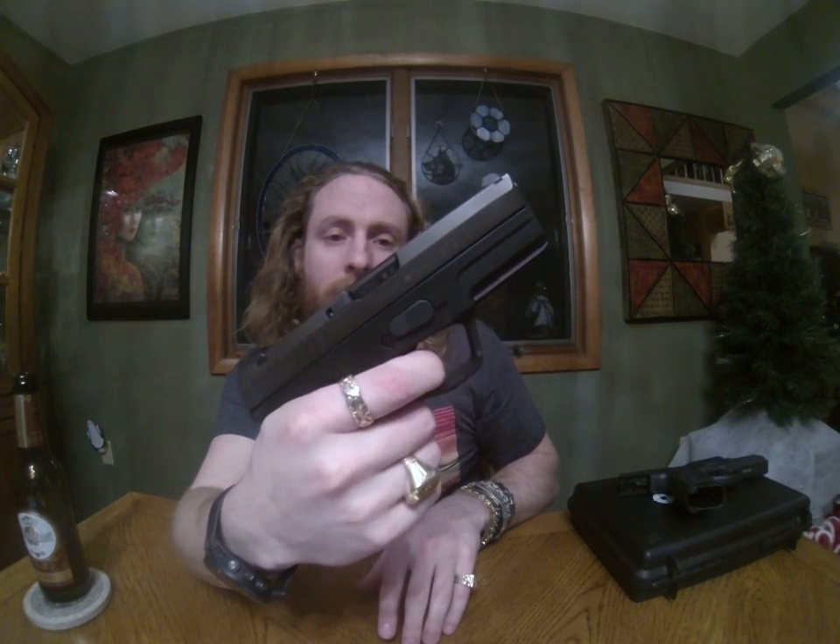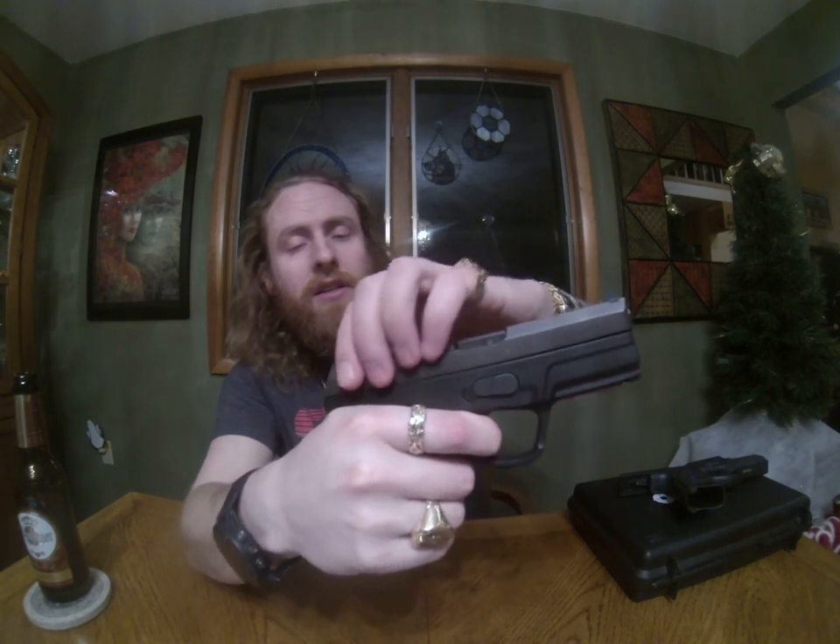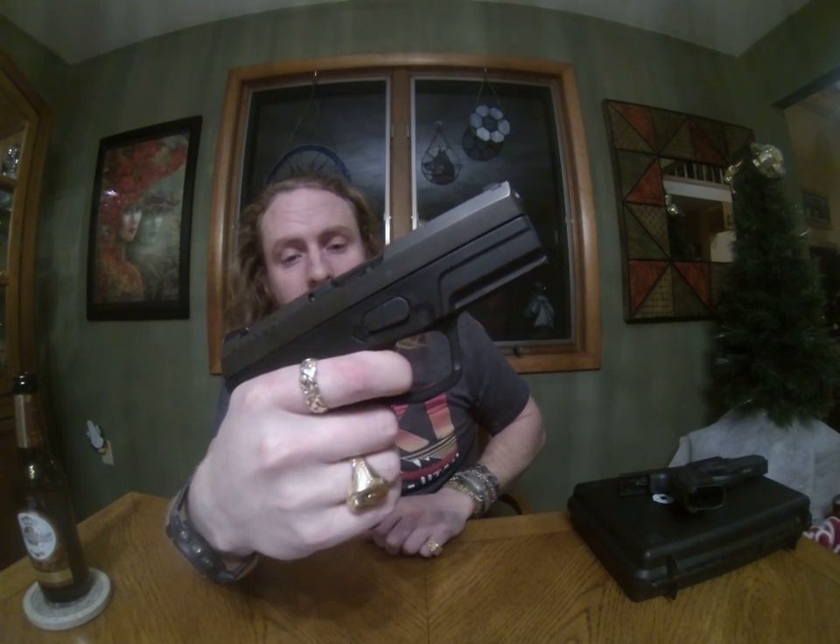The trigger is about 4 pounds. The trigger reset is super silent — just a quality gun overall. It has a 12-round magazine in .40 caliber — not the highest, but certainly enough rounds. This is my bedstand gun. I really like the loaded chamber indicator; when someone comes to the house, I just swipe my thumb across it and know I'm ready to go.